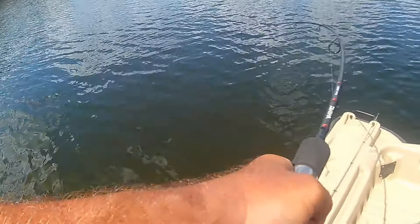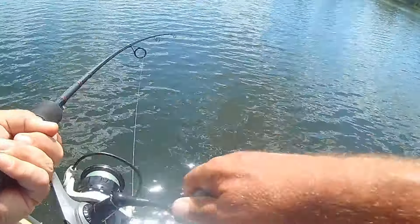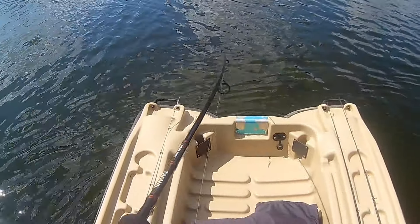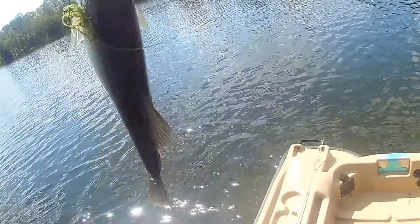I am of course talking about a hard plastic jerkbait. Some anglers swear by these during the spring, but for the most part they often get overlooked — there are so many other techniques that people forget just how effective a jerkbait can be. I always have a jerkbait tied on year-round, but during the springtime when that water begins to warm up and those bass are chasing huge bait balls underwater, a jerkbait is going to be money.